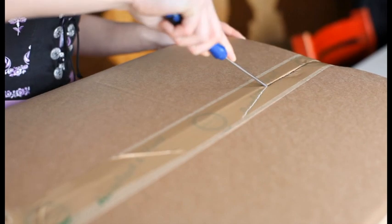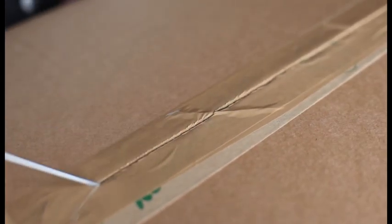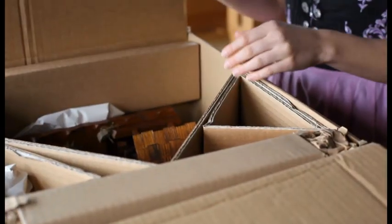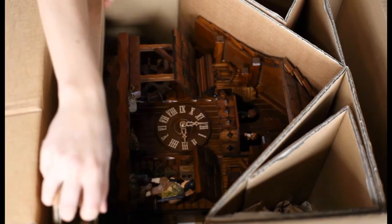Please always open the packaging on the correct side. Take out the manual and read it thoroughly. After the box is open, carefully take out the clock.